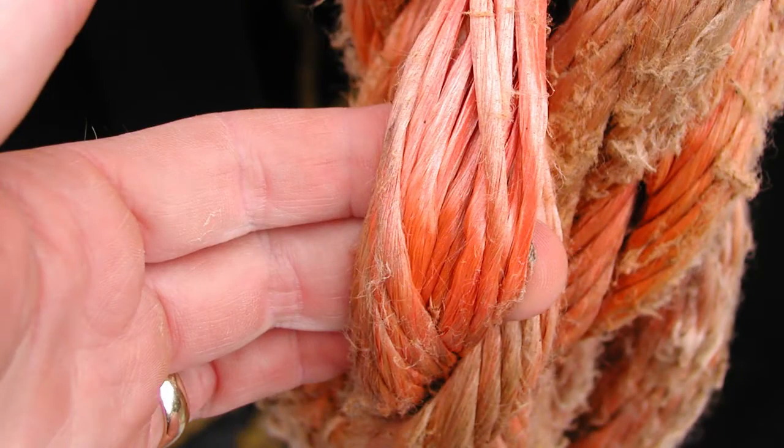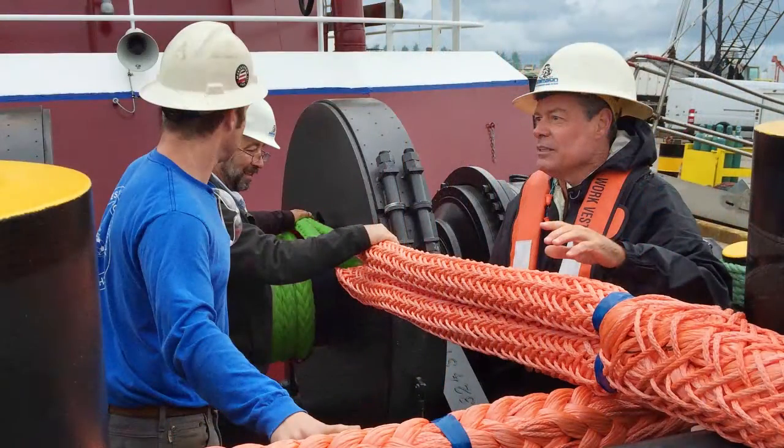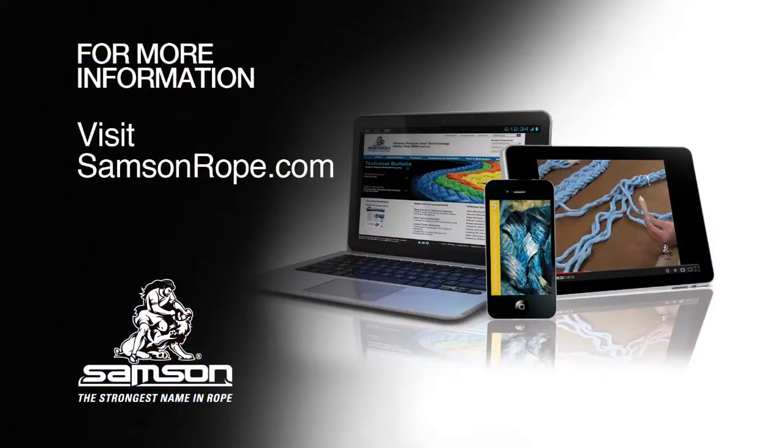If there is any question about the condition of your rope, consult your Sampson rep for advice on retirement or repair procedures. For more information on inspecting your ropes, abrasion repair procedures, and splicing instructions, visit SampsonRope.com.